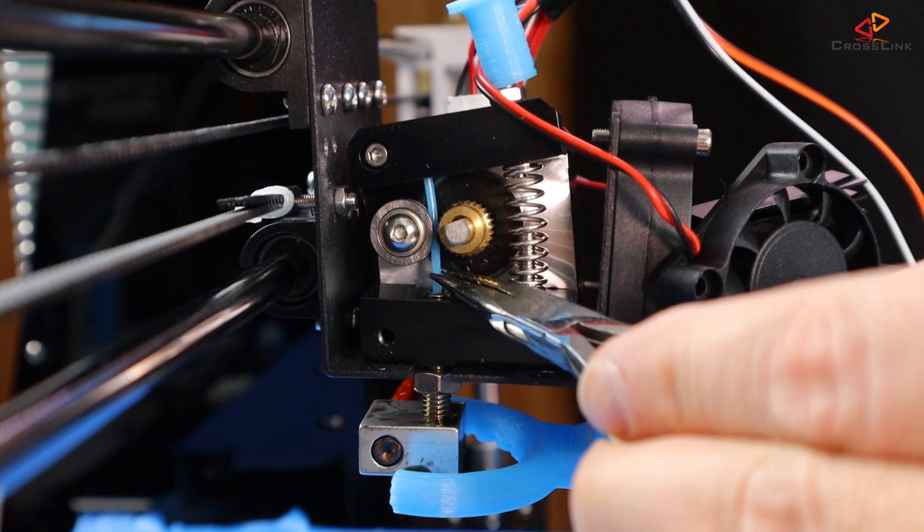It doesn't make much sense to try to pull the filament out with a gripper in this tiny amount of space. Instead we take the other exit and will push the rest of the old filament out through the nozzle.